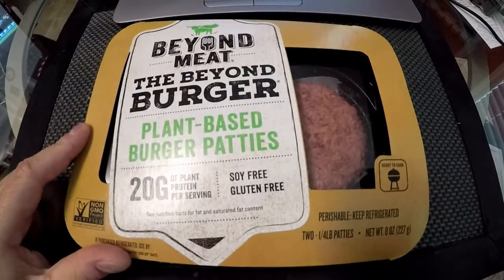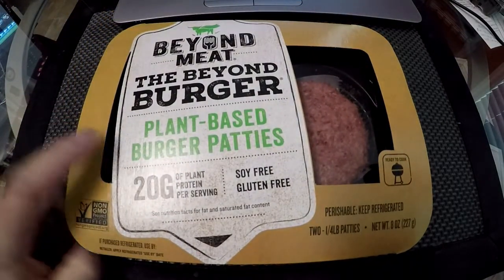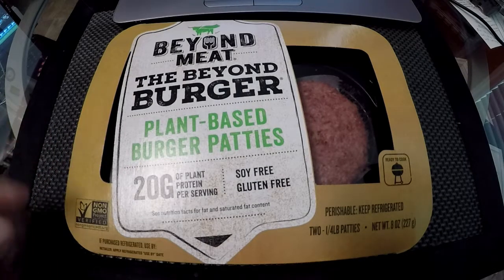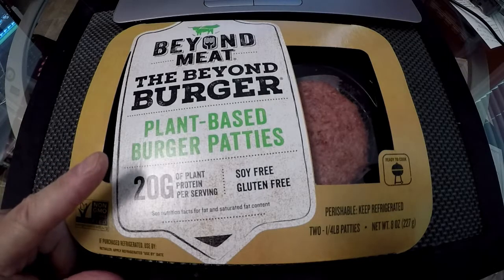Hello. Today I'm doing an experiment. I will be cooking and taste testing a Beyond Burger by Beyond Meat. This is a plant-based burger patty. The main ingredient being leg hemoglobin, which is actually plant testicles.